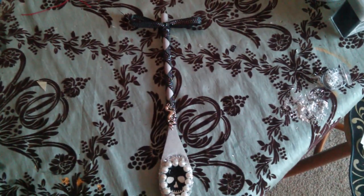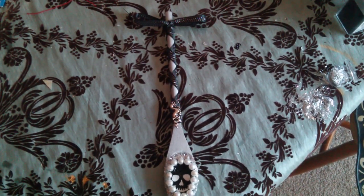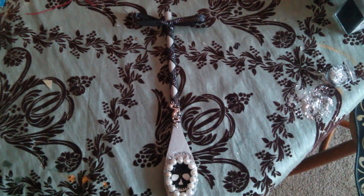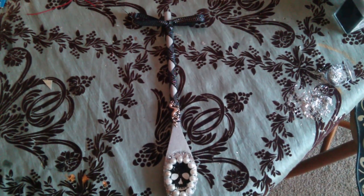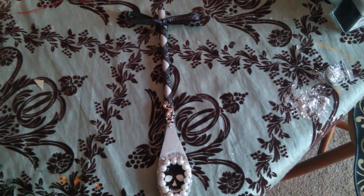Hey YouTube! It is Meg, your Wednesday hostess here at Witchcrafton. My personal channel is Elizabeth Story, and you are looking at today's craft, which is very simple. It's just a witchy spoon, just a decoration for your kitchen or your altar.